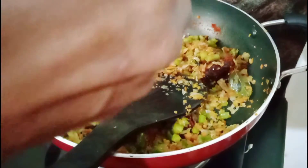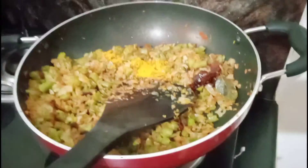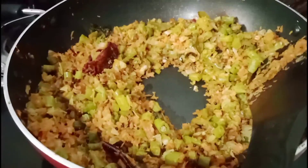1 teaspoon of Pasier, 1 teaspoon of Kashmir, and mix it with 3 SC. 1 tablespoon of salt.